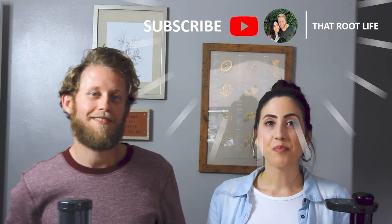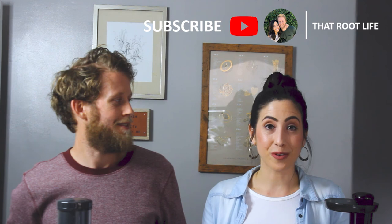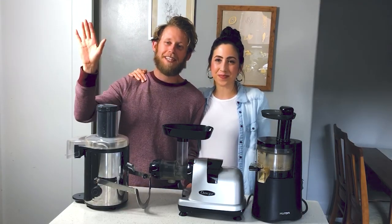Now you've learned about all the different types of juicers. Tell us if you're going to start juicing celery — we'd love to hear about it. Or maybe you're already juicing and want to share your experience or let us know about a different juicer you love. Be sure to subscribe so you can stay tuned for a really awesome celery juice series that we have coming up. Thanks so much for watching — we'll see you on the next one.